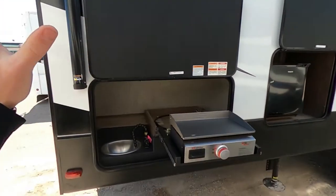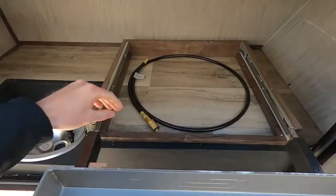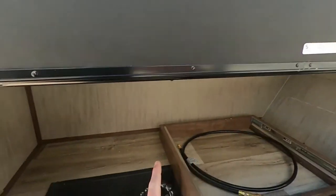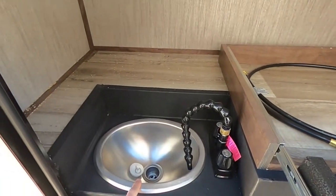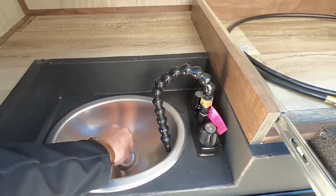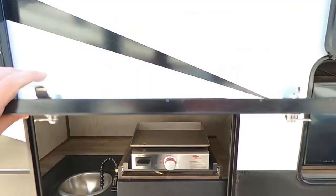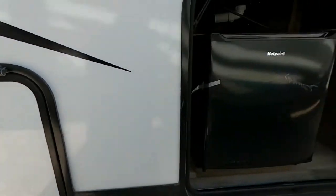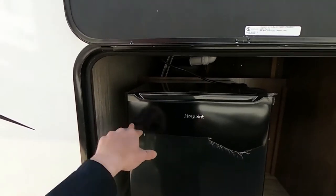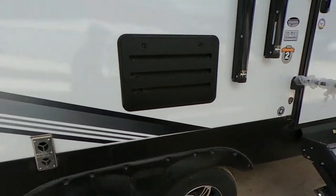Going over here, we've got a nice big outdoor kitchen — our Suburban griddle with our propane quick-connect hose, and then our outdoor sink. We've got the outdoor shower over on the other side and also the outdoor sink over here too, two different ways to spray it down. We also have the Hotpoint little mini fridge with the slam latch doors.